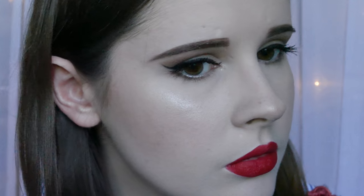Hi everyone, welcome back. Today I'm doing a retro glam tutorial. Here I've just done a look with the red lip, the classic option. But if you don't really enjoy a red lip look, you can also do a nude option, which I've shown here. Hope you enjoy the video!